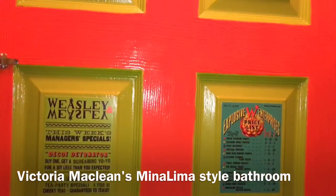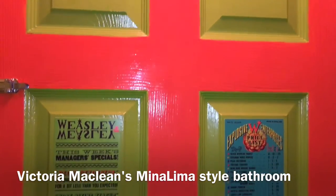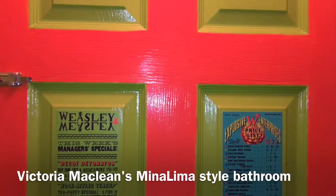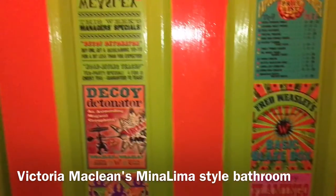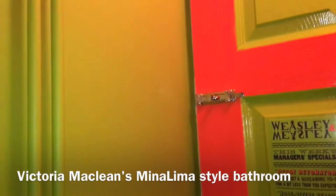Now this bathroom took me three days. The colour was matched by a B&Q colour match paint for the gloss and for the wall — the wall match colour.